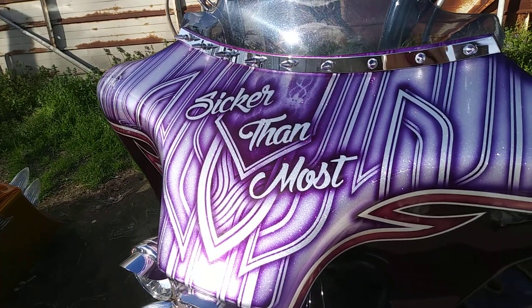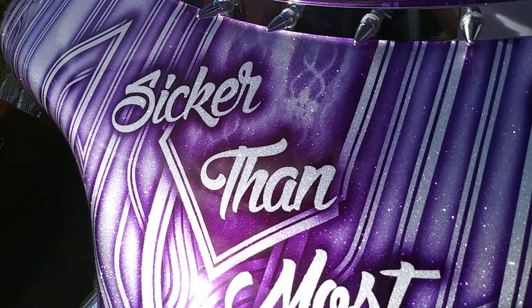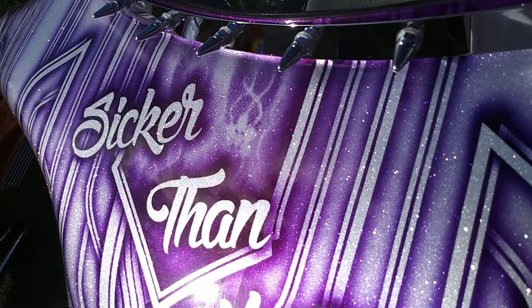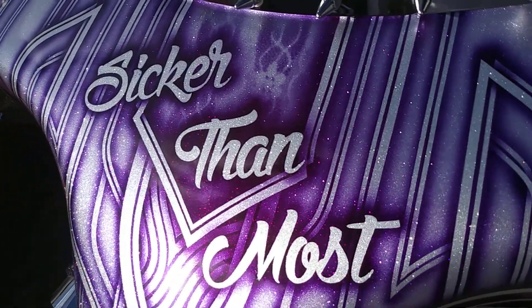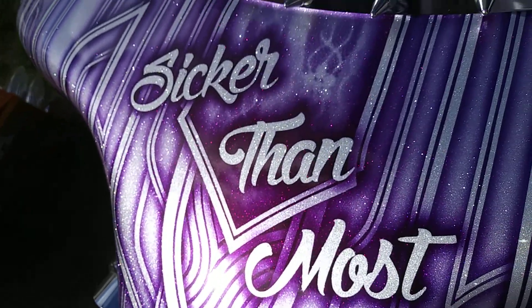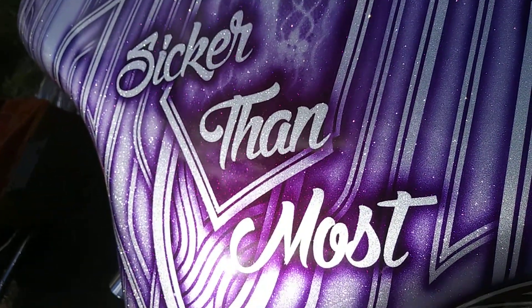What's up YouTube, this is Marty Bacardi right here, just trying to show you guys the first glimpse of the flake on my bike. This is all done by Tech Two-Face Customs right here. The sun is kind of coming out and then going away on this nice day right before spring, but you see the flake though — this is all Marty Bacardi right there.